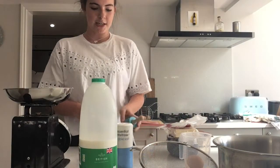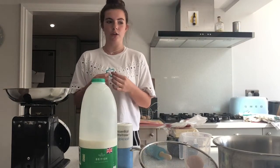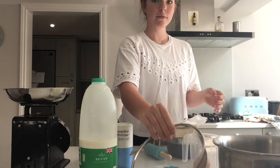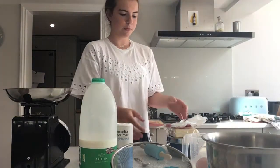You'll also be needing a rolling pin, a star cutter — if you don't have this you can use any other cutter you want, or I'll tell you what else to do. A jug, a sieve, a bowl, a teaspoon and a cheese grater.